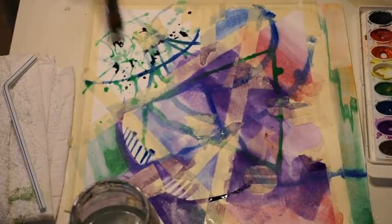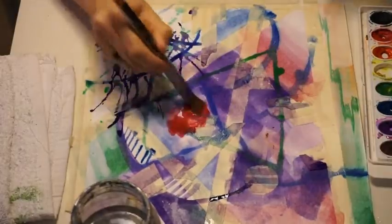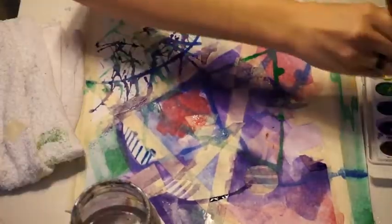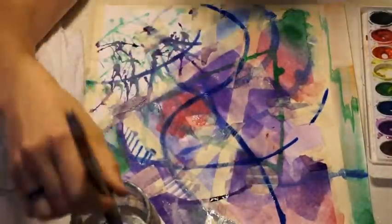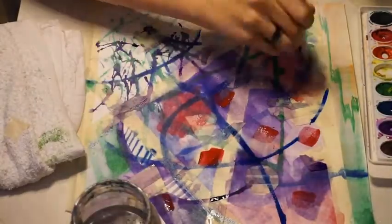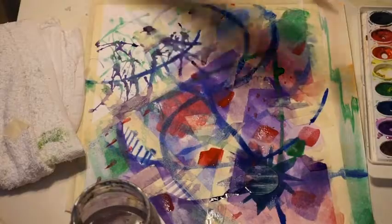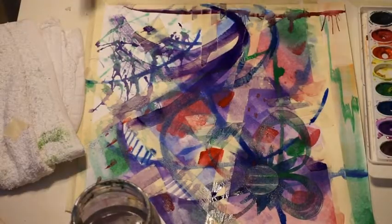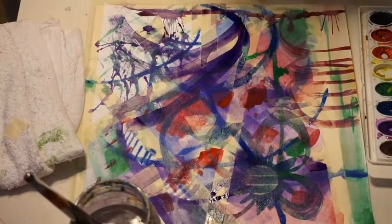The more you fill up your piece of paper, the cooler it will look. Right here in the corner I am blowing on some dots — I'm splattering the paint and then blowing on it with a straw, and also just with my mouth. You can also use a sponge to lift the paint, which takes some paint off and makes cool sponge effects. See what kind of techniques you can come up with!